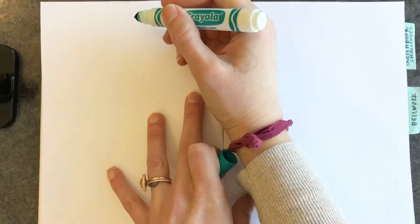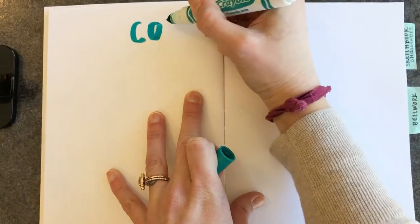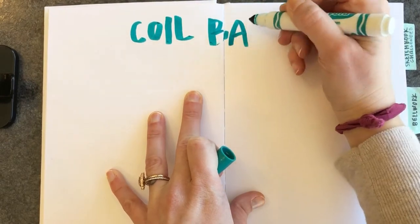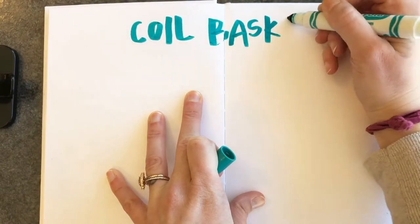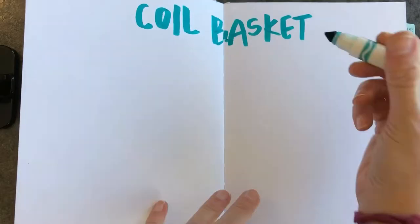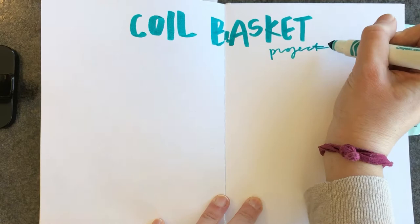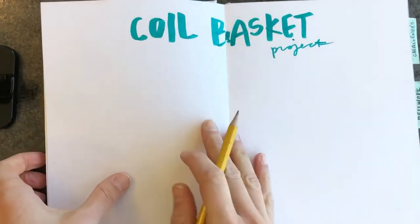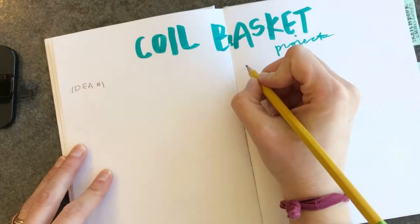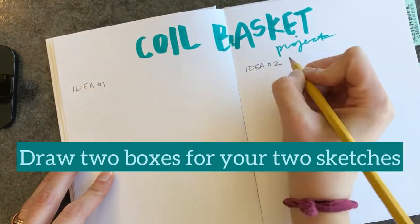This video is going to walk you through how to complete your coil basket rough draft assignment. Just like every other project we've done, you need at least two ideas in your rough draft. You're going to start by titling your rough draft like this, and then you need to draw two boxes to put your two sketches in.